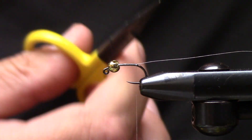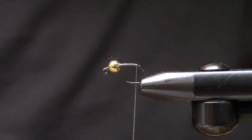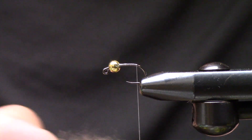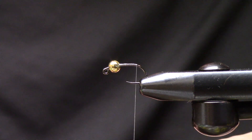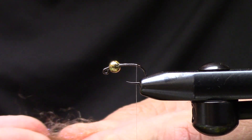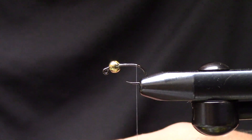The dubbing for this is going to be a little bit of a blend. For the tail segment I use UV ice dub in tan and some STS trilobal in cinnamon caddis. I dig this for just a little bit longer length and the amount you need is pretty minimal. I'll bring a little bit of extra out for the body — we're going to blend the ice dub and STS trilobal together and set part of it aside for the rest of the fly. This is a little trick Mike Mercer is doing right now and it seems to work super well.